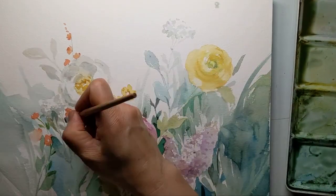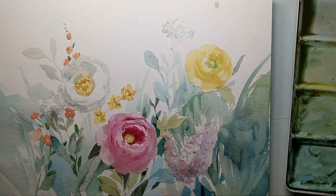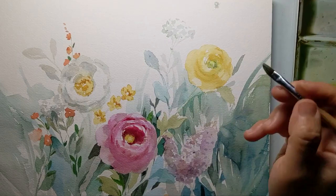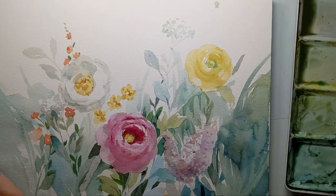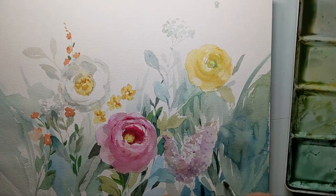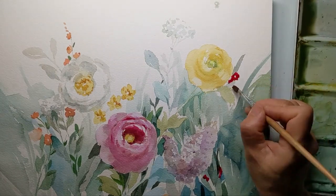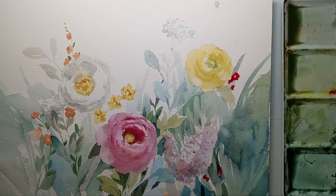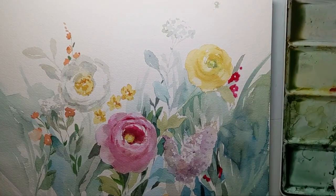For me it's important to keep a focal point for this piece, otherwise it will look too chaotic — I don't like things to look too chaotic. So I'm sharing with you what goes through my mind when I paint this. This is a very bright red, but it doesn't become a focal point because it's very small and doesn't have much detail.